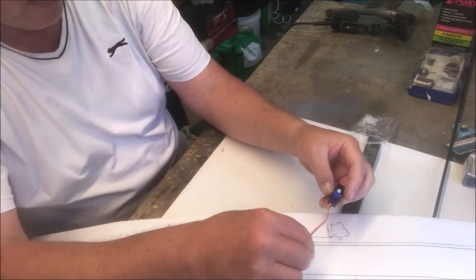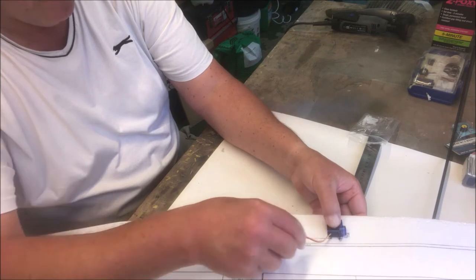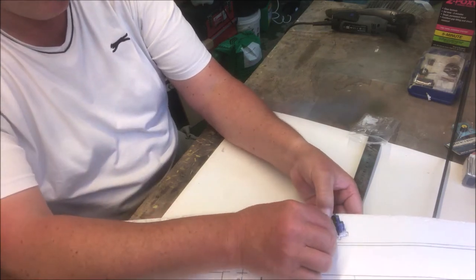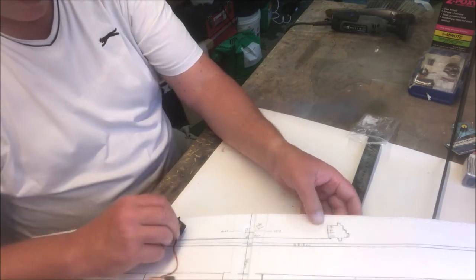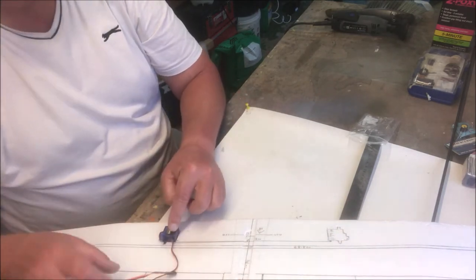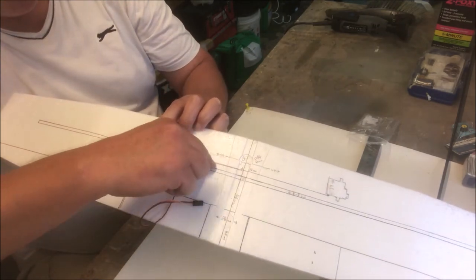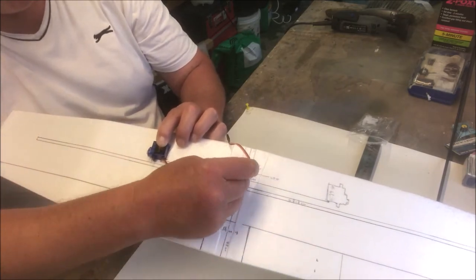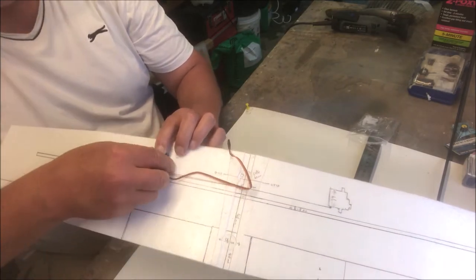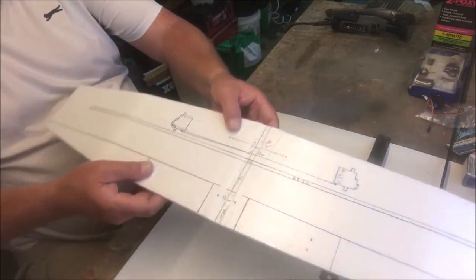When the servo goes in, the cable comes out and you cut a line here and push the cable in until both cables come to the center. I'm going to give you some more measurements now.